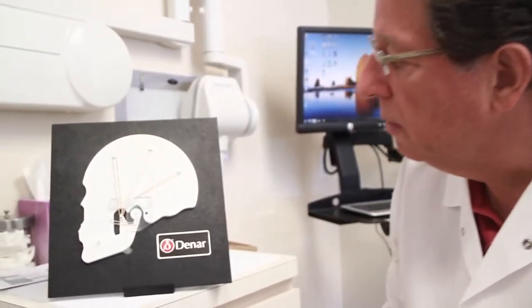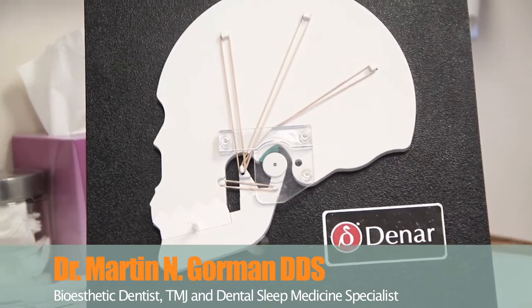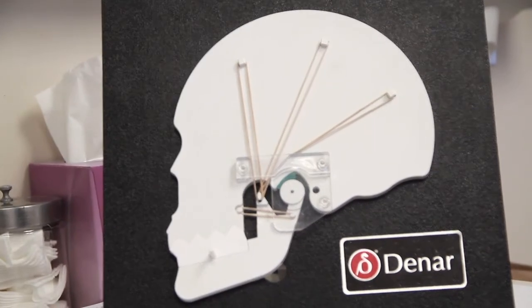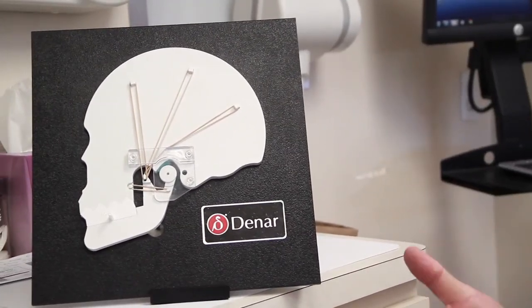This is going to be a little video on the Dinar TMJ model and how this works. I show this to every single TMJ patient that comes to my practice, or any patient that has bite issues.